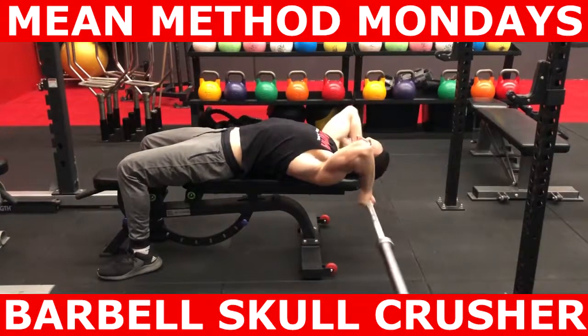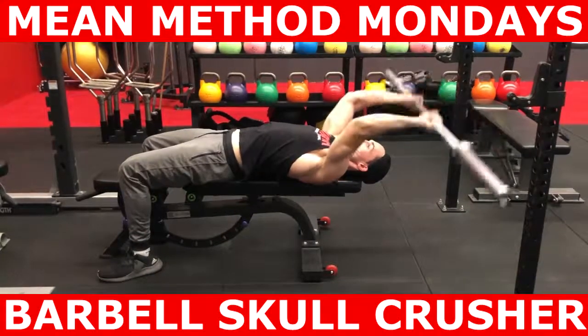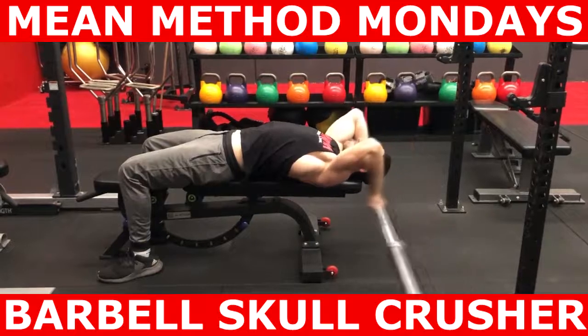This exercise can be problematic for people with pre-existing elbow issues. If you experience elbow pain during this exercise, try using dumbbells instead.